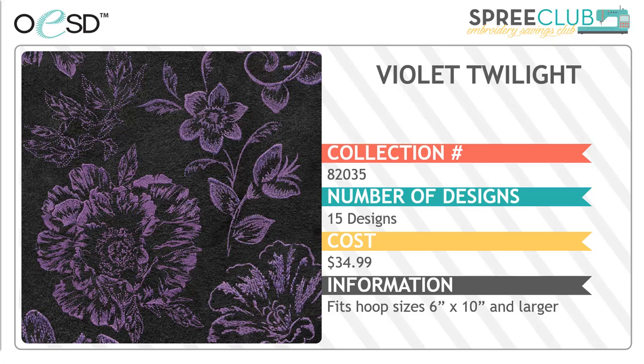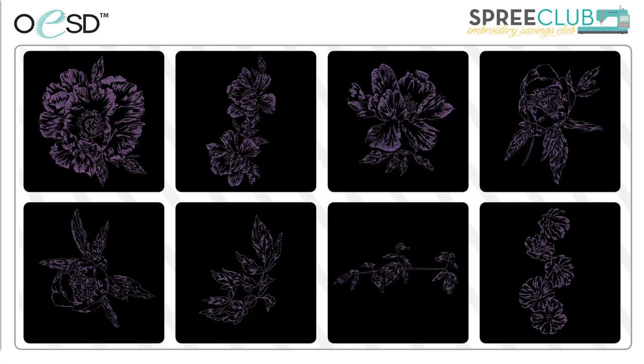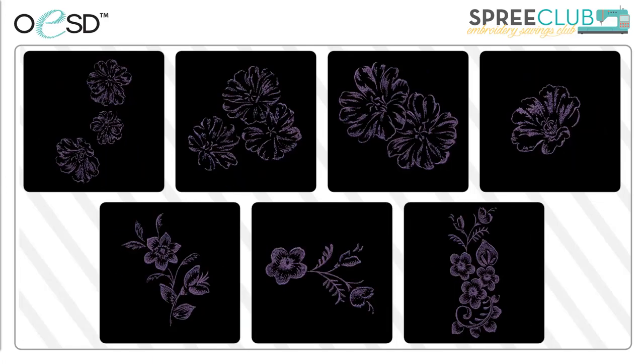Violet Twilight is our first floral collection with 15 unique designs. The largest of them will require a 6x10 inch hoop. These single color designs would be beautiful on all sorts of table and bed linens. There are single flowers for centers and corners and then some multiples for the perfect border. These elegant florals have a light density which makes them perfect also for garments, even on lightweight or drapey fabric.